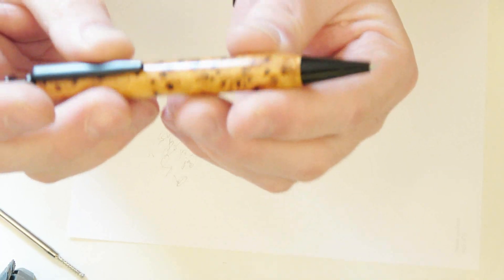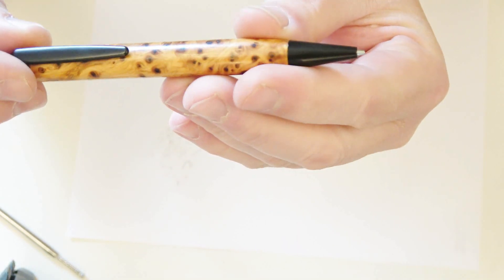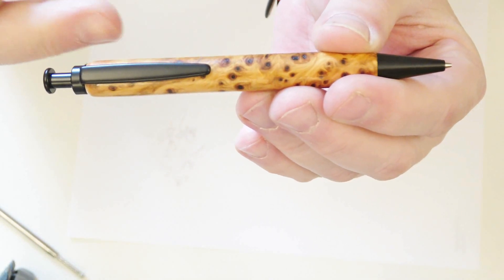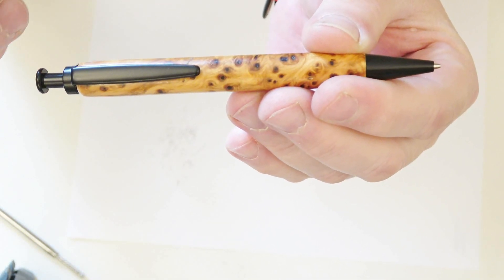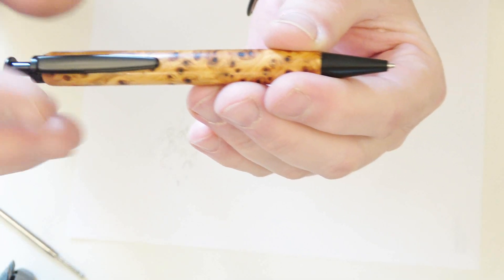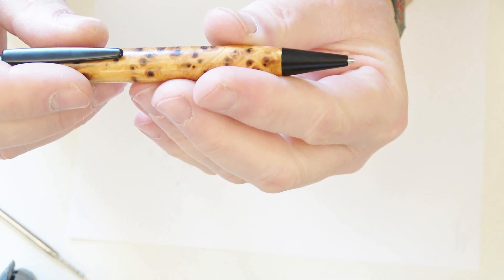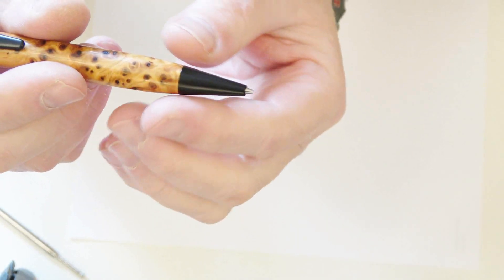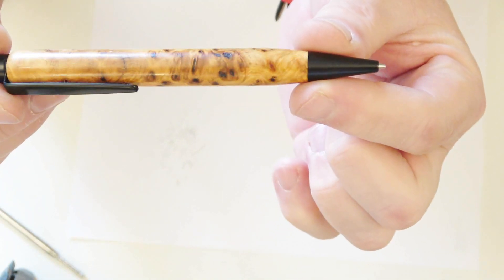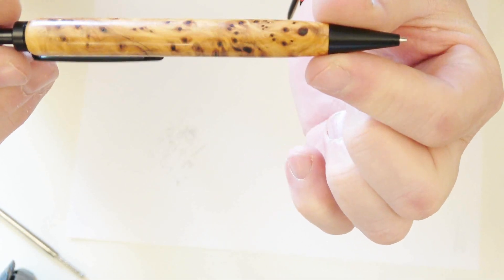That is how to convert the Atom pen kit into a pencil kit. It is worth saying: if you unscrew the section too far, what will happen is the push button will press down on the pencil converter kit and hold the mechanism open. What that means is it won't lock the pencil lead in the converter, so you'll pump the lead out and when you go to write, the lead will just slide straight back in again.